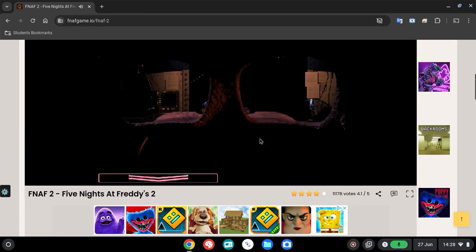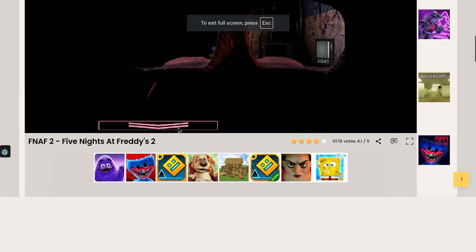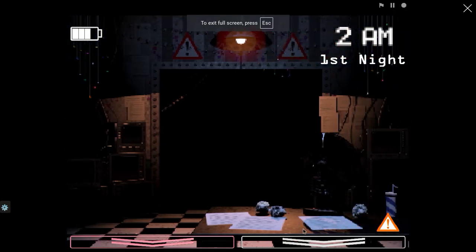Guys, welcome back to another vid. Oh crap, we're still playing — I need to wind up the music box. Oh no, I'm dead.